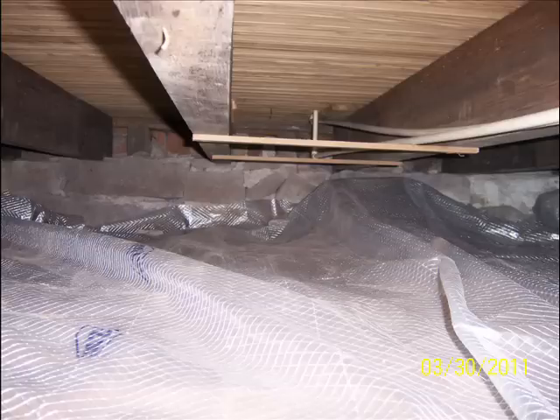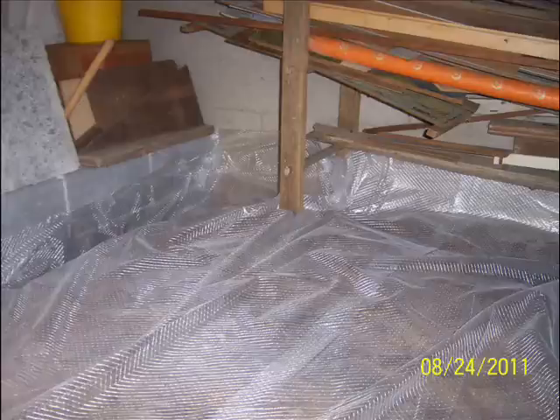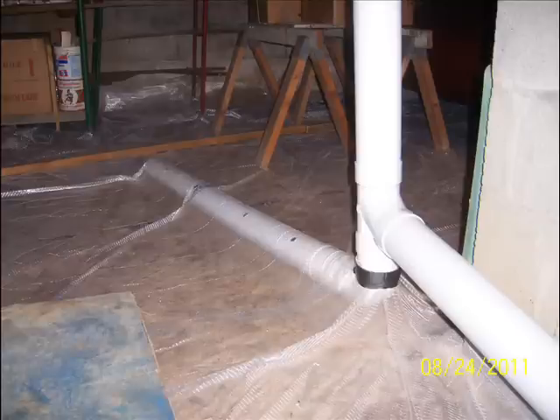Another area that needs suction is crawl spaces. If the crawl space has a dirt floor, the mitigator will install a membrane over the dirt. This is what they call a sub-membrane depressurization system. A pipe can then be inserted under the membrane to achieve full suction on the crawl space.